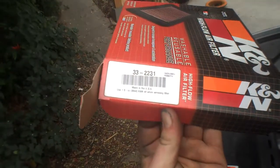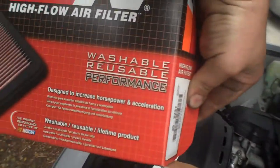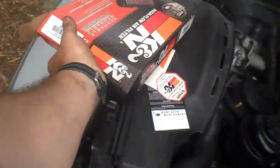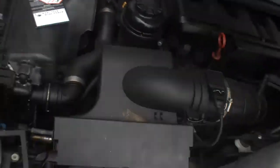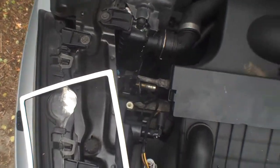Part number is 33-2231. This is a K&N washable reusable performance drop-in filter. It also comes with a gasket that's one-sided sticky tape.